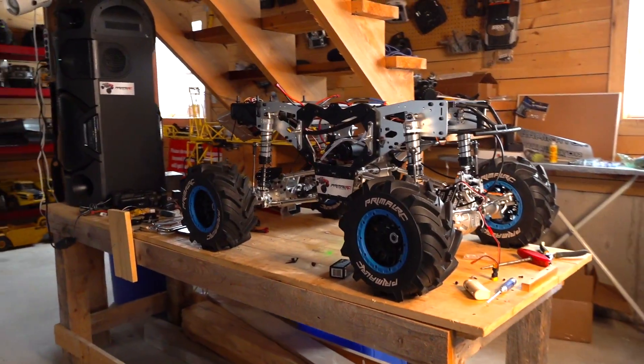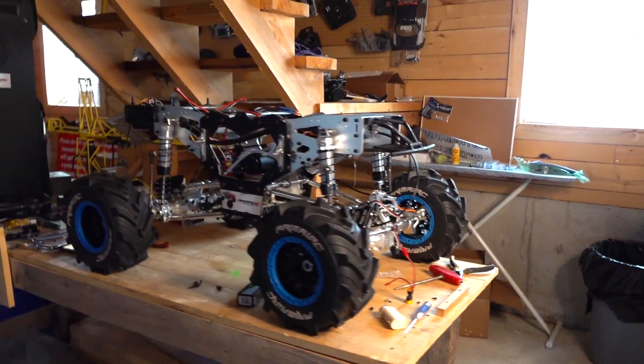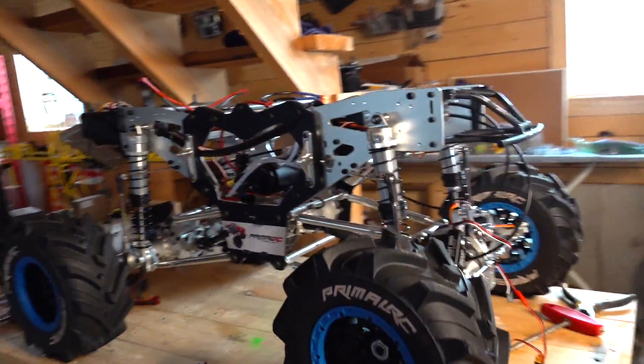I have had Primal RC Raminator trucks in the past. In fact, I was the first YouTube channel to show off Primal RC Raminator trucks and help launch them. One of the things people always said was it's too slow — gas power. Even when I had the 80cc engine in there, people don't really grasp how large this truck is. It's the size of a coffee table. But you can tell people that all day long. Show them it sitting without a body on a table beside a full-size ironing board, and then you can see what I'm talking about.